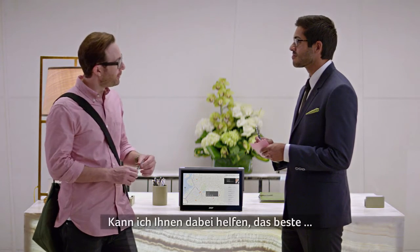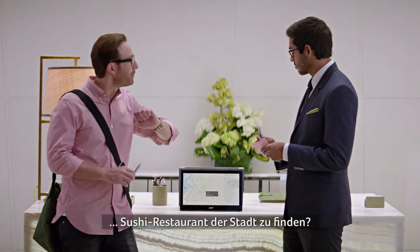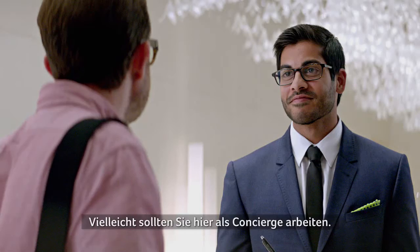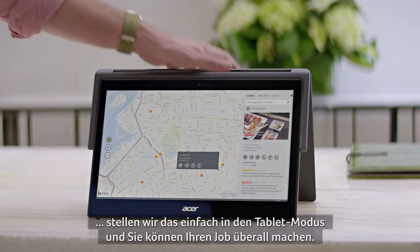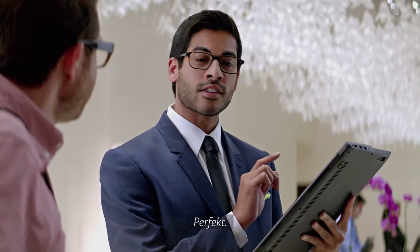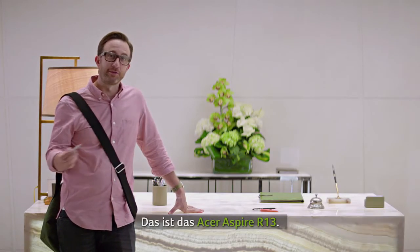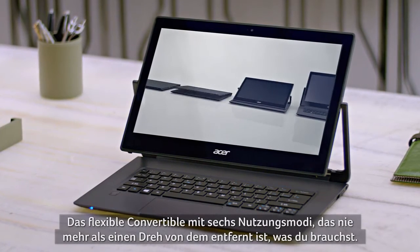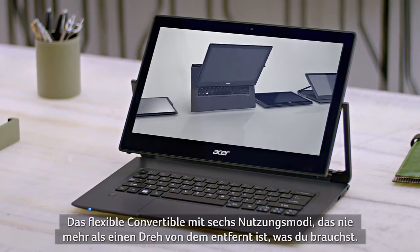Can I help you find the best sushi place in town? Chewy toast — oh wow, that's what that says. Well, maybe you should be the concierge. I am the concierge. Well, in that case, let's put this in tablet mode and you can be a concierge on the go. Perfect. That's the Acer Aspire R13 — the versatile six-mode convertible laptop that's never more than a flip away from being exactly what you need.